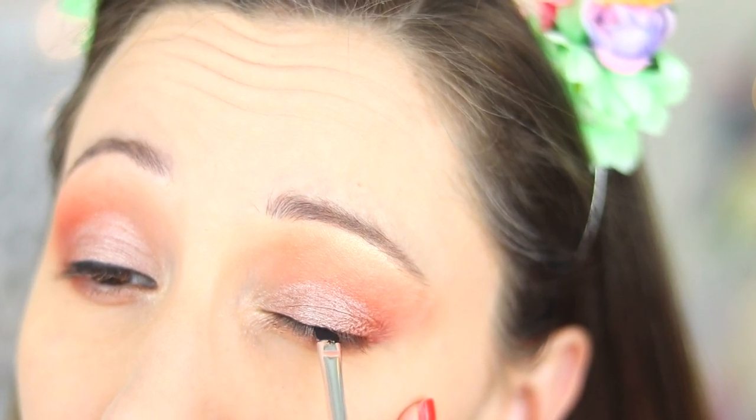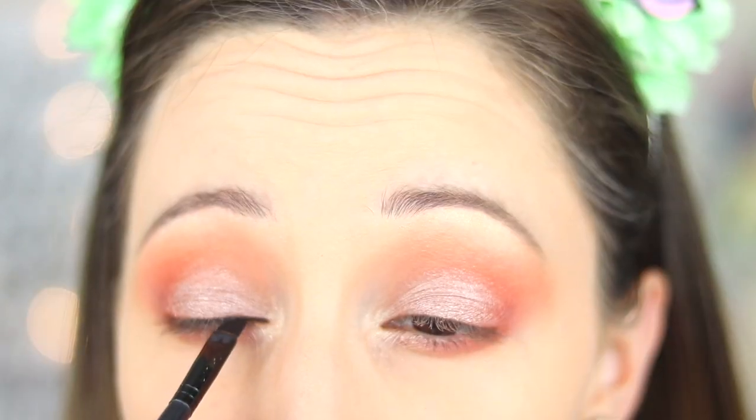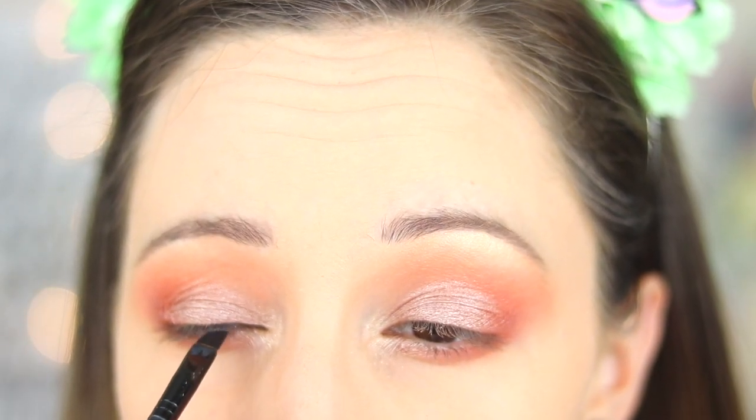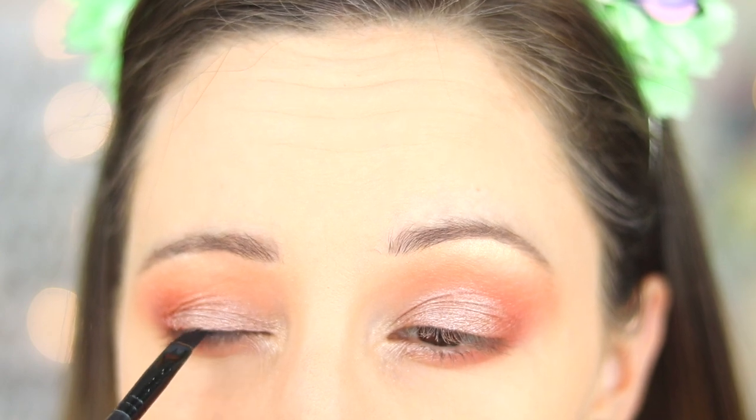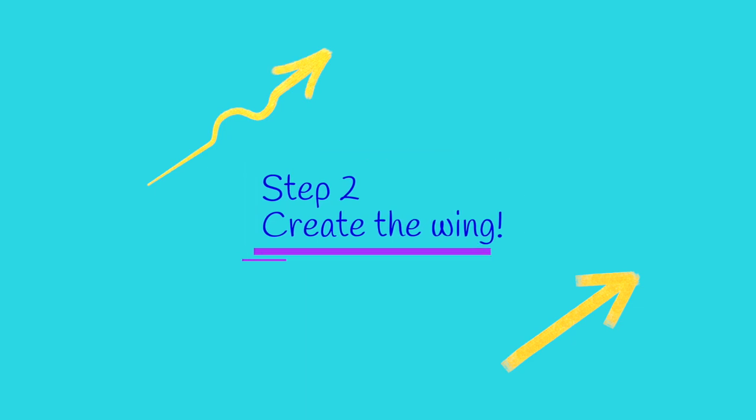I start by applying the product from the inner corner of my eye to two-thirds of my eyelid, very close to my lashes, in small lines like dashes. I stop where my iris ends. Step two: create the wing.